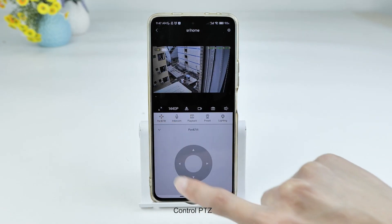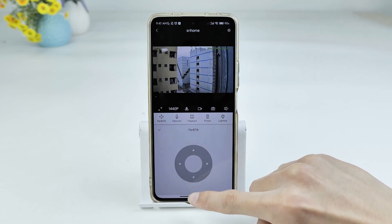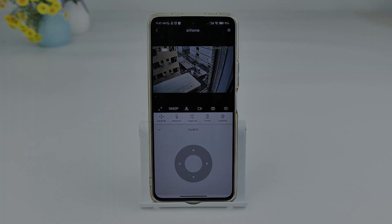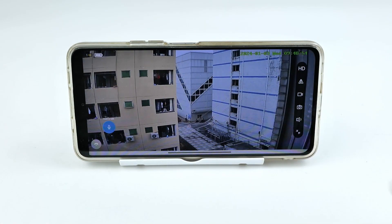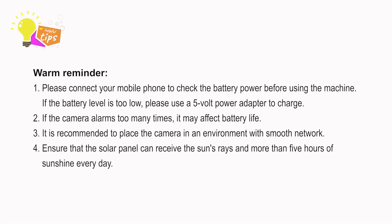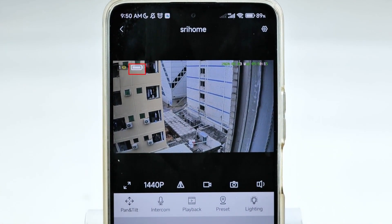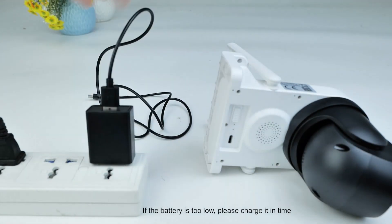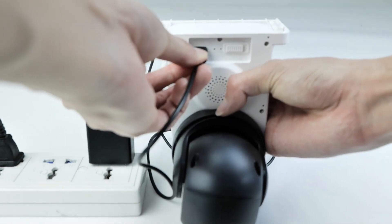Control the PTZ. Check the battery after connecting. If the battery is too low, please charge it in time. Thank you.